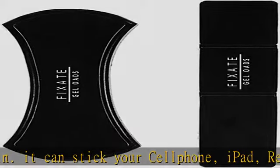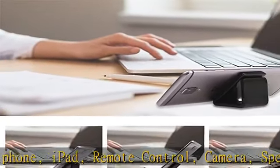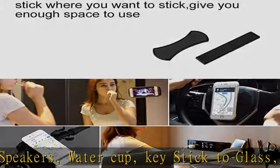Easy to stick and remove. Remove the protective film, attach directly to the surface of the object, and press all over the gel to make the grip stronger. Then just peel it off from the edge.